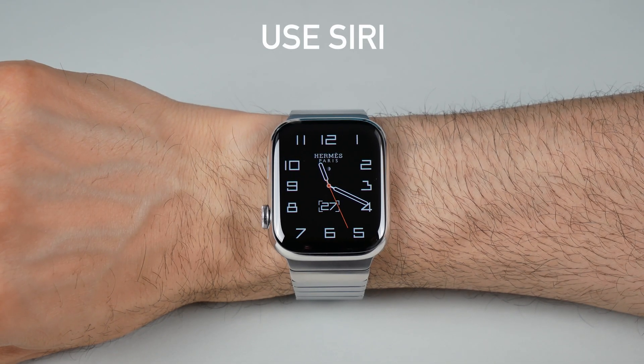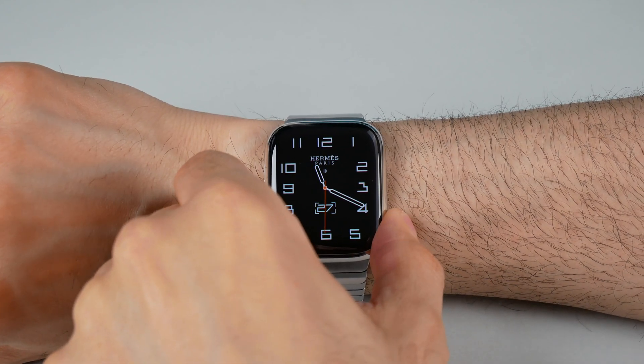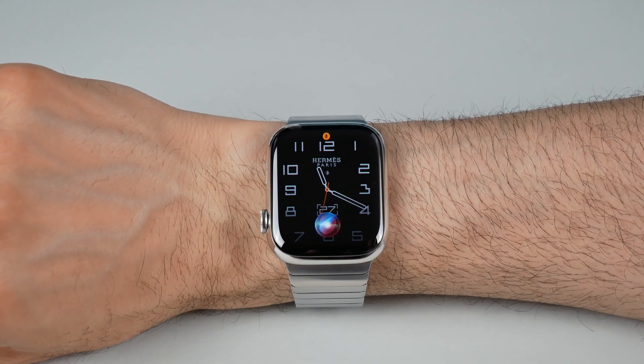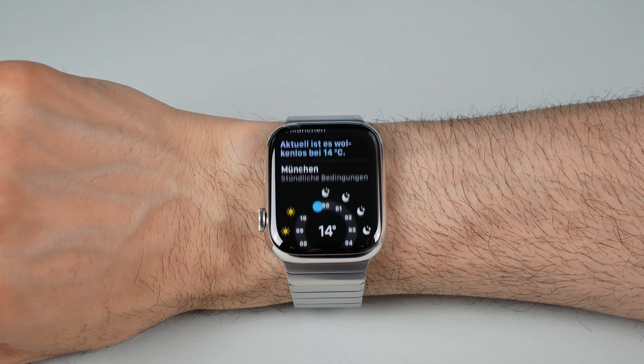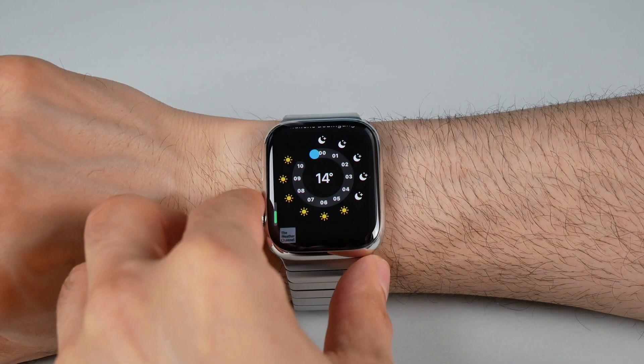Use Siri on Apple Watch. You can activate Siri on your Apple Watch by raising your wrist and saying "Hey Siri", or by pressing and holding the digital crown. You can ask Siri to perform various tasks, such as sending messages, setting reminders, or launching apps.